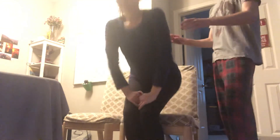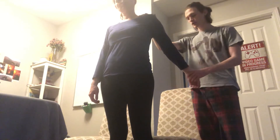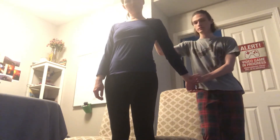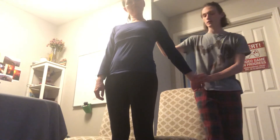Next we have the military brace test, also testing for thoracic outlet syndrome. Position can be standing or seated. Similarly to the previous tests, we're gonna pull the arm back and check the radial pulse, but this time we're also going to press down on the clavicle and feel the pulse. A weak pulse indicates that the person has thoracic outlet syndrome.